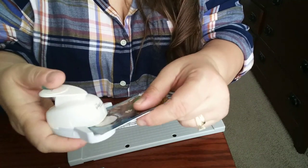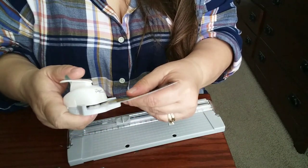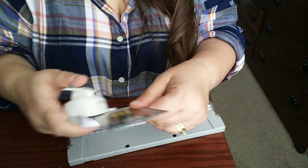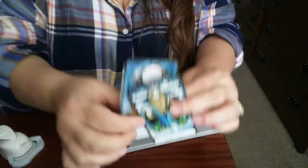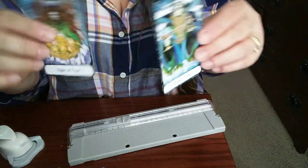I'm going to use the corner rounder — pop, pop, get in there, pop, and pop — and there you go. Let's see how it compares to the one I already did. Yeah, it's going to be fine, I'm super stoked.